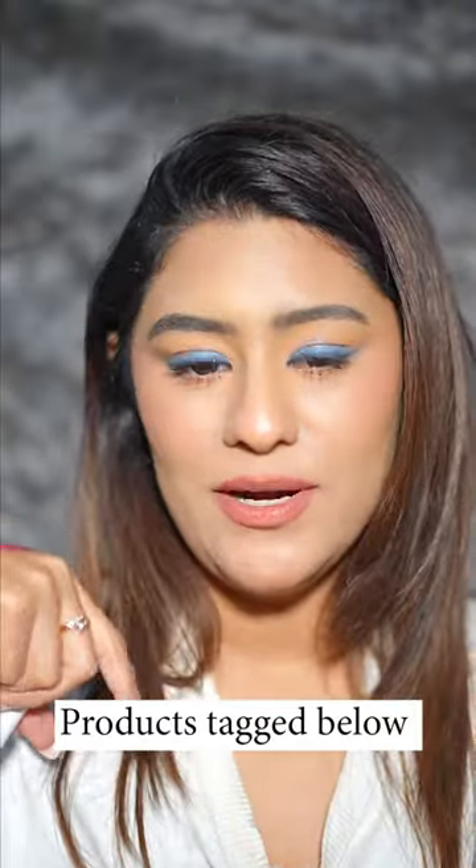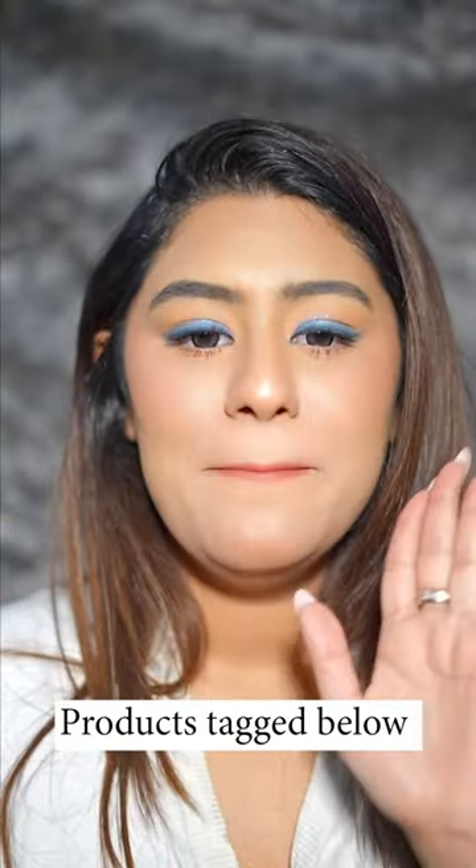Definitely check these out — moisturizing lips, you don't want drying lips at all. I will tag them below and I will see you guys in my next video. Bye!